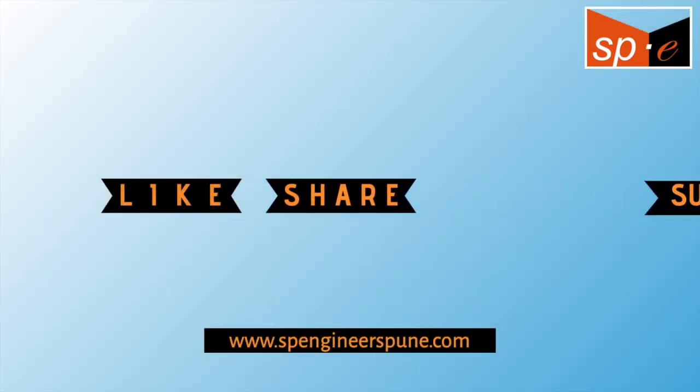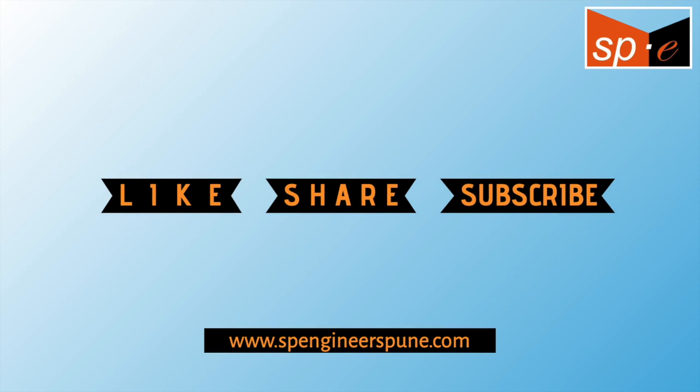Thank you for watching. Like, share, and subscribe to our channel. For more details visit our website www.spengineerspuna.com